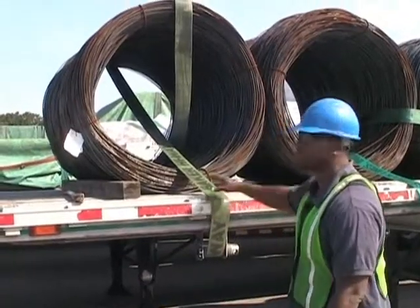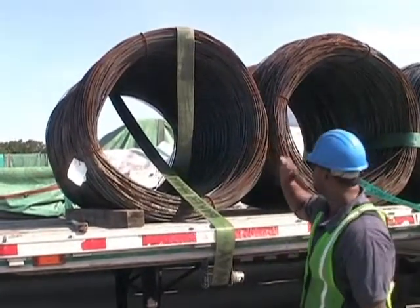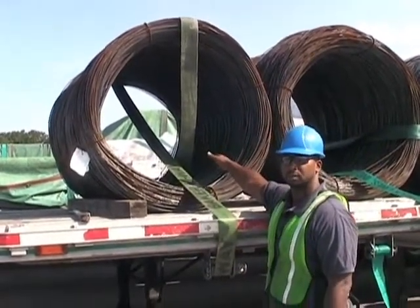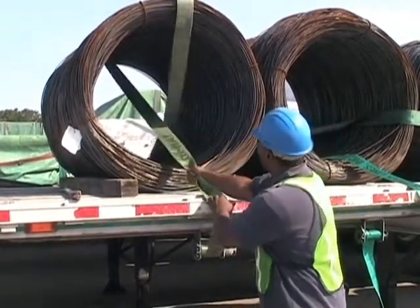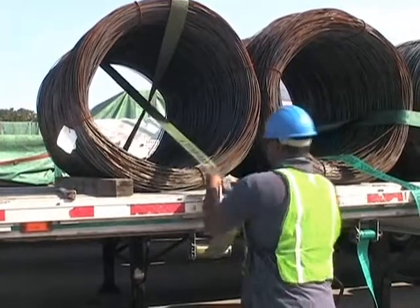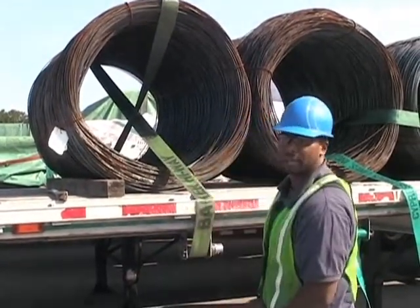As you can see from this angle, I've thrown it through, thrown it back over the top, and thrown it back through where I've hooked it to the trailer. Now I'm going to pull all the slack out of it, and this is where we begin to tighten it down.